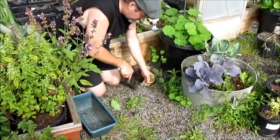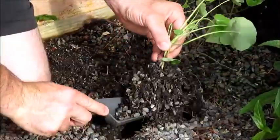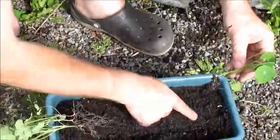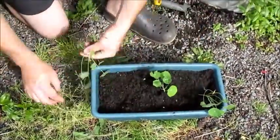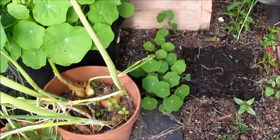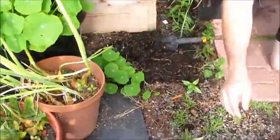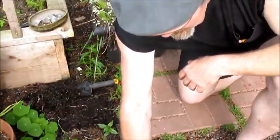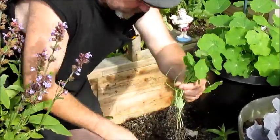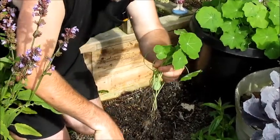These here are volunteer nasturtiums. I need some more pots — I'll be right back. Now that I've dug these up, I'm going to find a place to plant them where they can grow to their full size and look pretty for the front of the yard. I've got an empty bucket that just has dirt in it, so I'm going to put these right in there and water them.